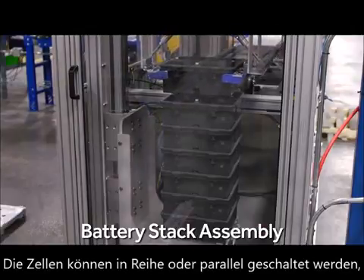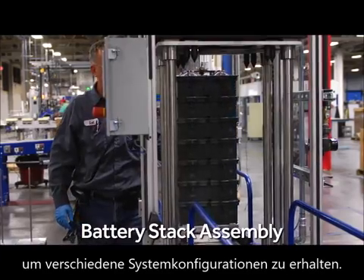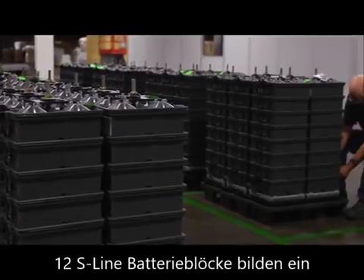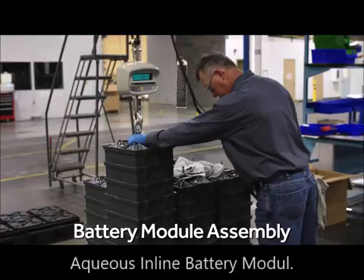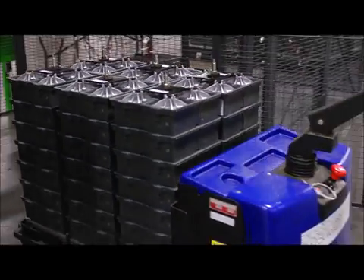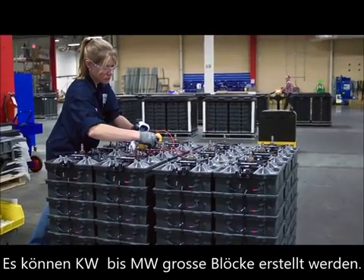Individual batteries are stacked and wired in series to form the S-Line battery stack, Aqueon's fundamental system building block. Stacks can be connected in series and parallel to create any number of system configurations. Twelve stacks are configured to form Aqueon's M-Line battery module, which is flexible and scalable and can be assembled into systems ranging from kilowatt-hours to megawatt-hours.